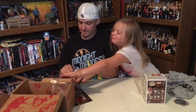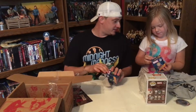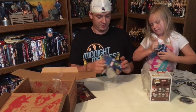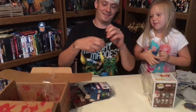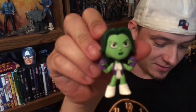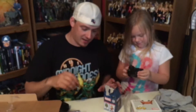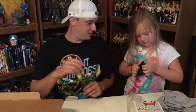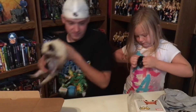Marvel Collectors Corps exclusive: Squirrel Girl. I'm guessing it's a girl that's half a squirrel — that's what happens when you run out of ideas. You can also get Spider-Gwen, She-Hulk, Captain Marvel. I always thought Captain Marvel was a guy — he used to be, I guess he turned into a girl.